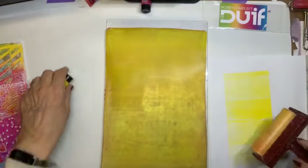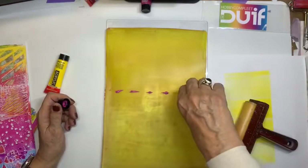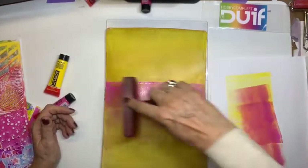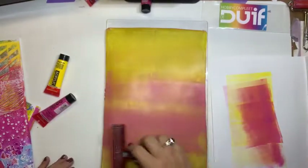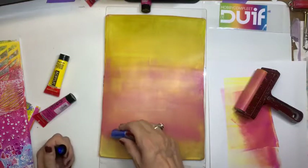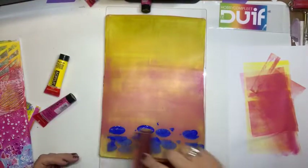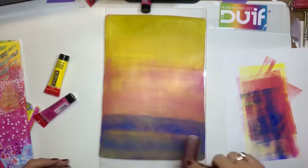Dan maak ik mijn breder schoon. En daarvoor ligt dus dat papiertje hiernaast. Dan neem ik mijn roze. Daar zet ik dus ook wat van aan. En dan ga ik met mijn roze om het gedeelte verder, en ik probeer de kleuren iets te laten verlopen. Die hele harde rand ga ik eruit halen. Dan zit ik bijna onderaan en dat vind ik te ver. Dus daar moet ik blauw. Hier onderaan ga ik blauw doen. En ook dat probeer ik een beetje te laten verlopen.